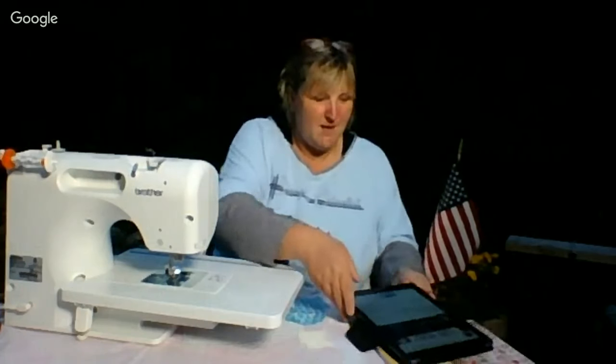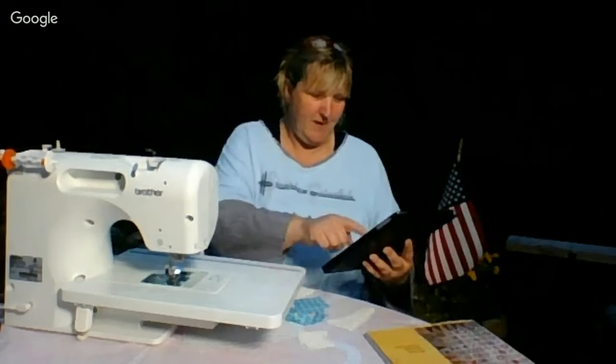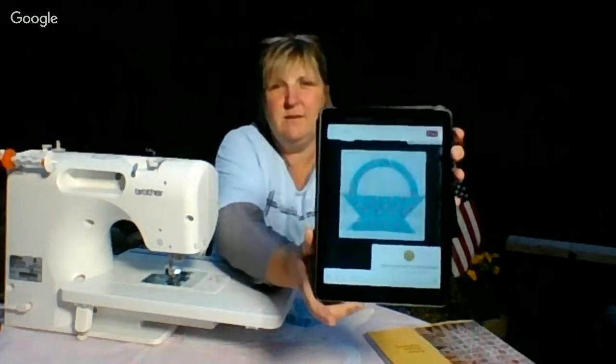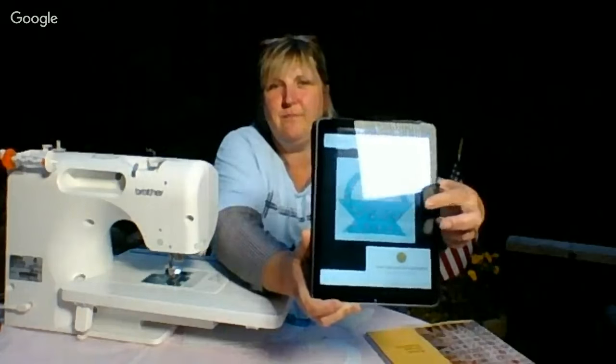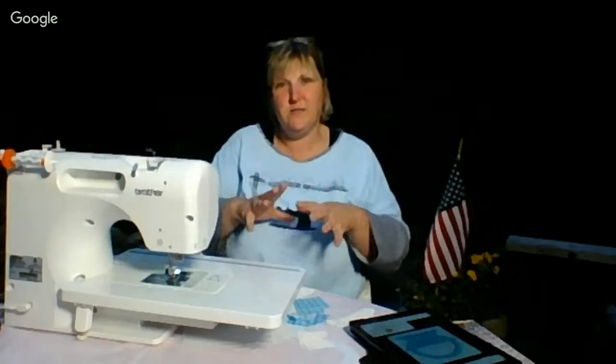I am making the Dear Jane block called Rebecca's Basket. I pulled up a big picture of it on Pinterest. For those of you who have been here before, you know I'm making a Dear Jane in blues and turquoises — a beachy theme. Tonight's no different.